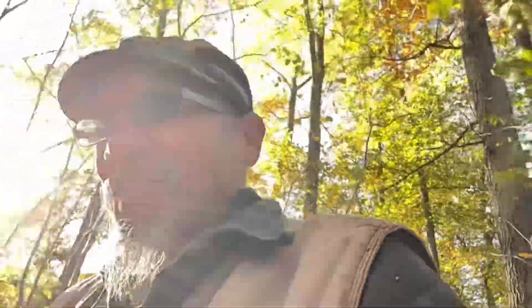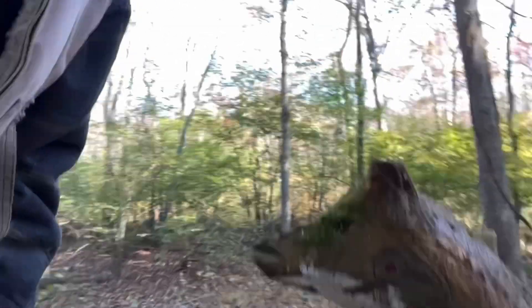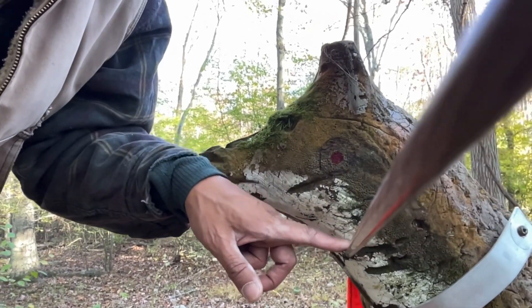I really wish the target wasn't in the shadow like it is so you could have seen the way that shot came together. I shot low, I believe, but not too bad — I was lined up. This is what we got. Let's see if I can bring it in a little bit closer here. Okay, there's our red dot and that's our impact.